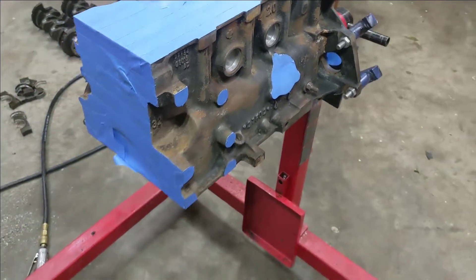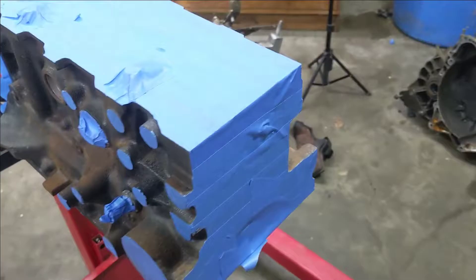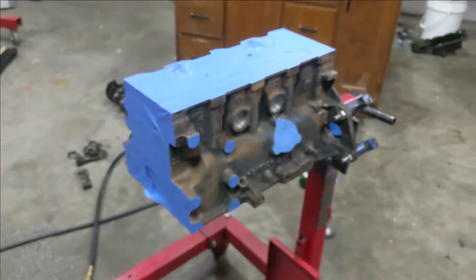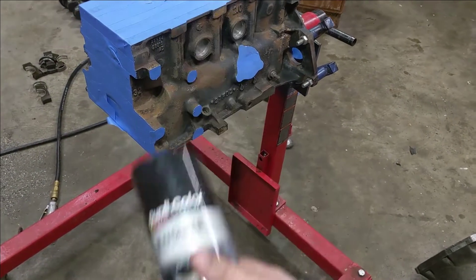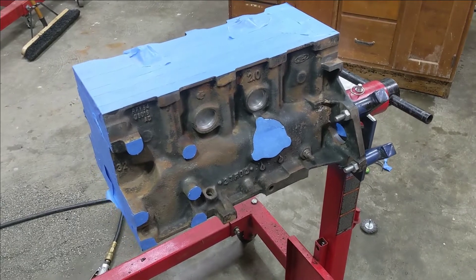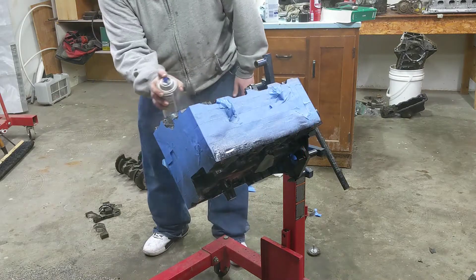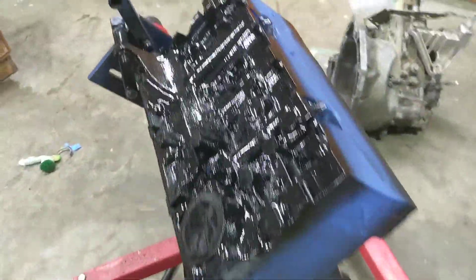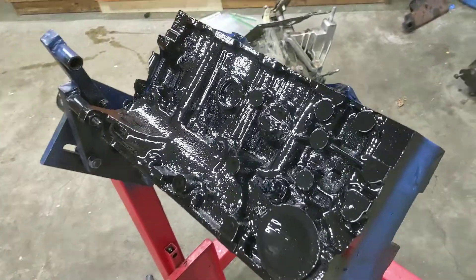Getting this masked out is a really tedious job — you've got to go around every little bolt hole and every little boss that you don't want paint to get in. I've got it all masked off, I just need to close off the dipstick tube yet. I have some Dupli-Color engine paint, just regular stuff you get at O'Reilly's or similar. I've got the heater on full blast so it should be warm enough. The block is now painted and we're going to let that dry overnight.